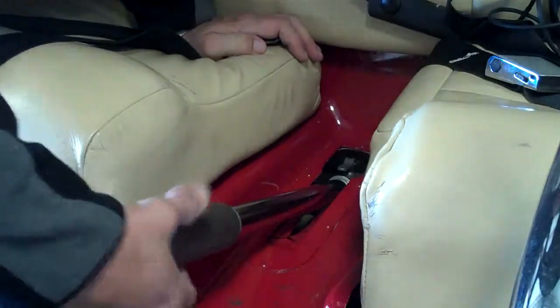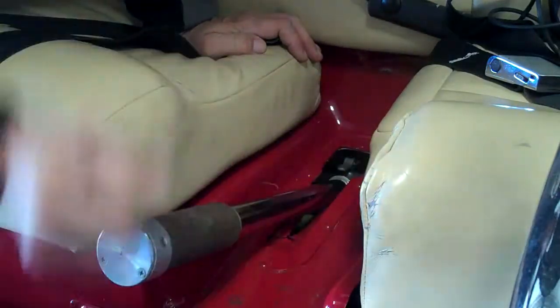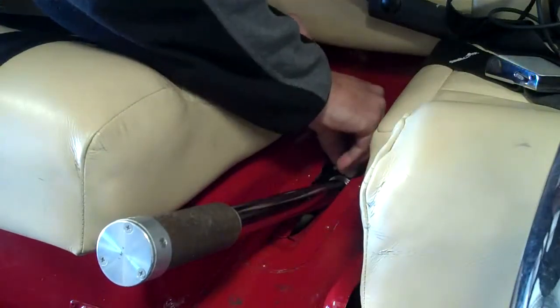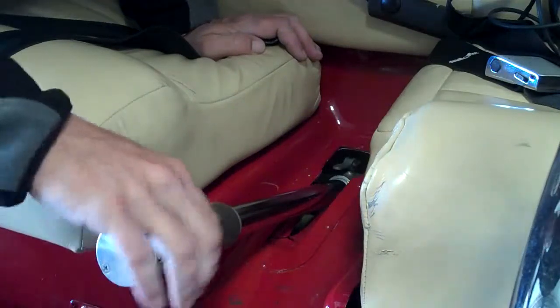Once it's in, make sure the throttle works correctly. On the pre-flight, we'll release the collective and make sure it's all working, but it's firmly in place — pin's in there, throttle's working.